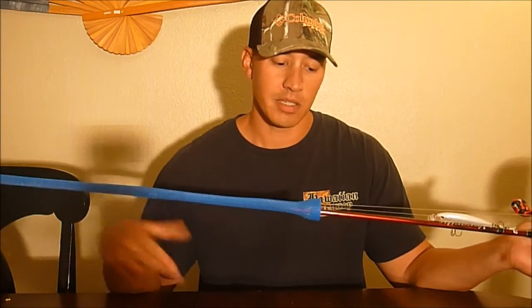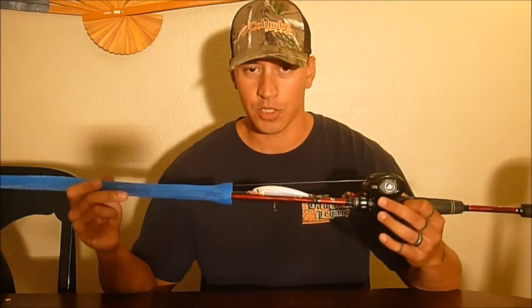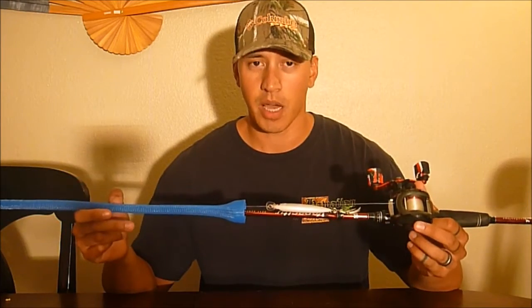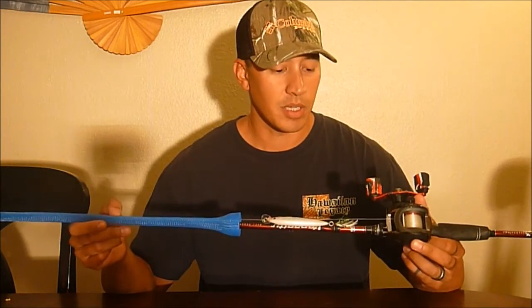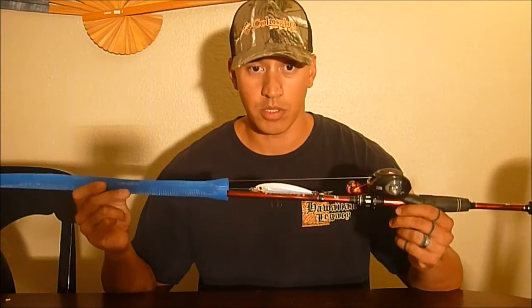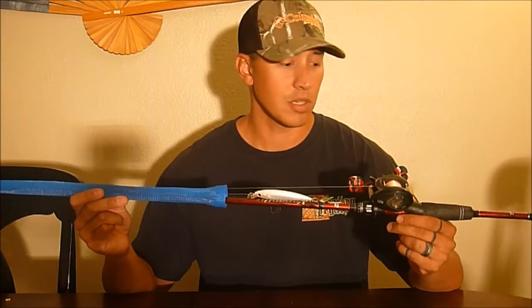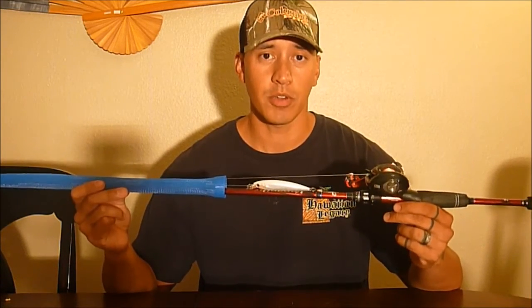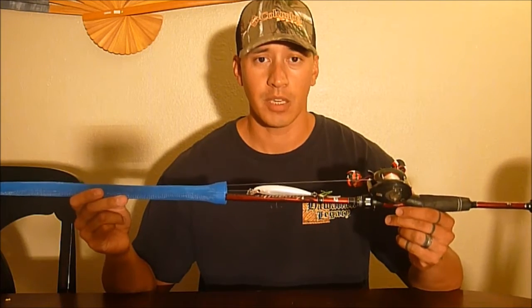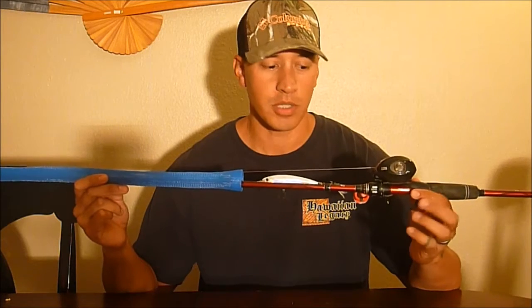Basically what I did is I just turned this into a straight fluorocarbon rod setup and now just fish this particular model to fish the bottom or suspended. It is definitely the lightest and most sensitive rod of all the Alba Garcia rods I own, and I would definitely recommend it to anyone interested in purchasing the Alba Garcia Verace. Thank you and hopefully this helps out in your decision.